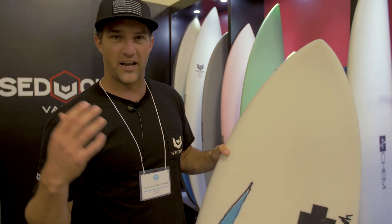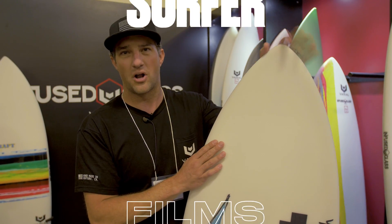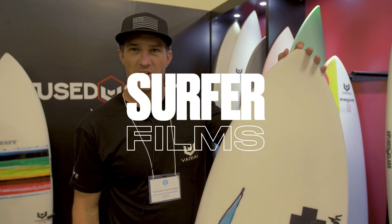We're also going to roll it out on polyurethane blanks too. You're getting a really high-end core with a high-end glass job — basically a rocket quality part that you can go out and ride.